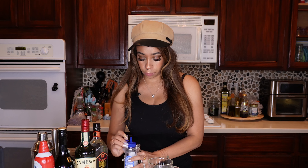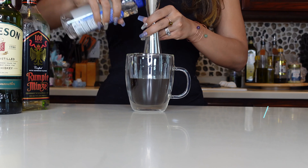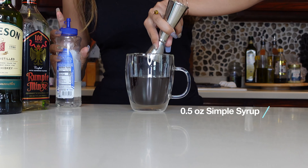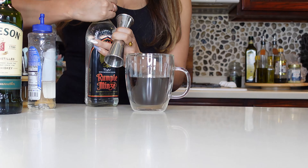For this Irish Clause, we are going to do a half an ounce of simple syrup, and then three-fourths of an ounce of our peppermint schnapps.